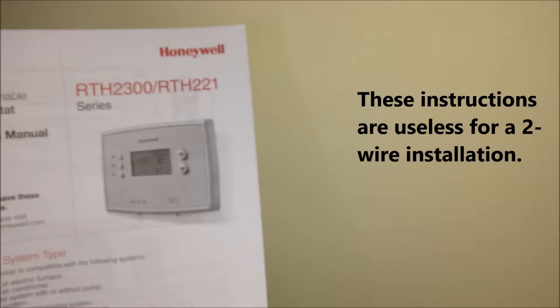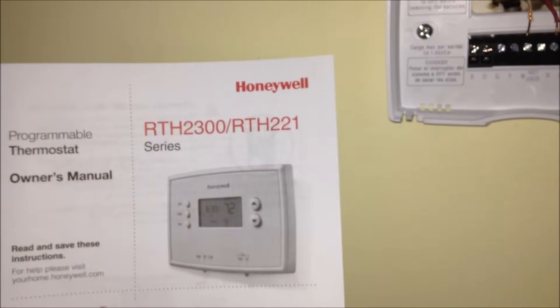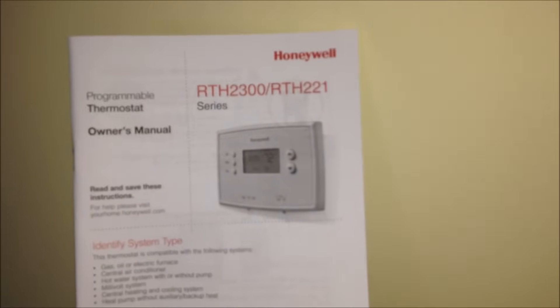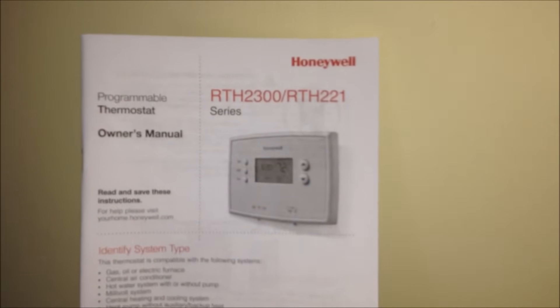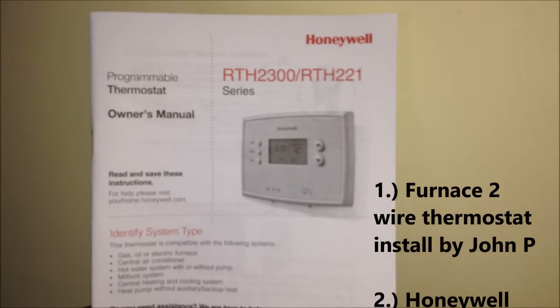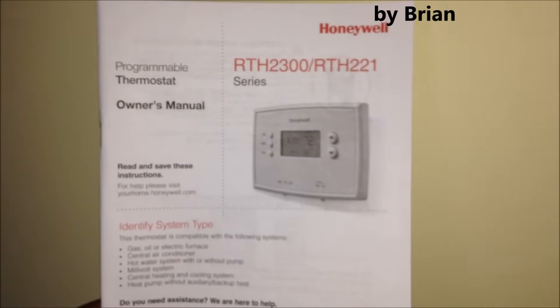I didn't show you guys this earlier - it comes with this useless manual. For what we're trying to do with two wires, there's nothing in here detailing anything about setting up a two-wire. You either have to do your research on YouTube, which I did. There were actually two real good videos out there. So I wanted to make a third one. I'll tell them the names of those guys because I owe them - they did real good and gave me the confidence and courage to do this, since I am the amateur's amateur.